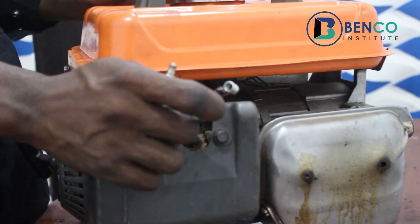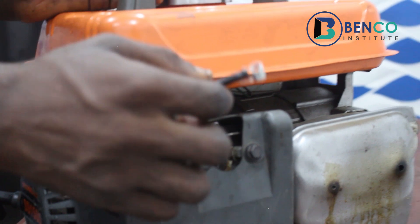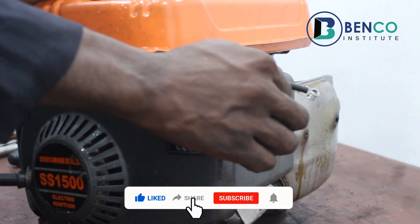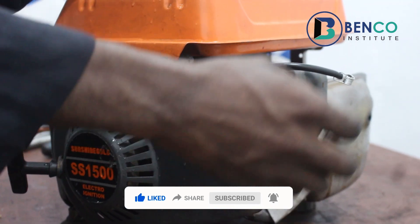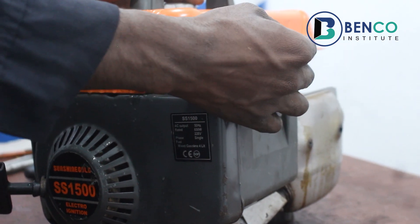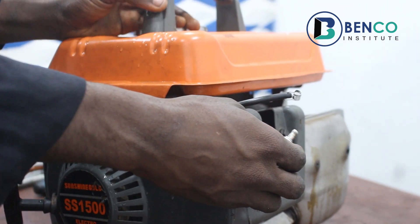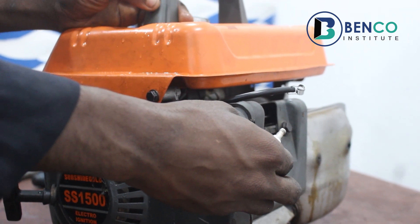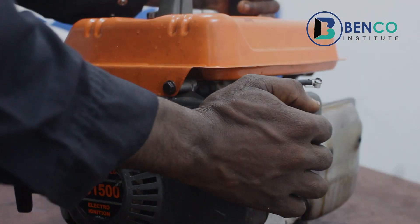I hope we basically understand how a plug works now and how we can identify if the plug in our generator is still good or bad. I know you've thoroughly enjoyed these teachings in this class. Please do well to subscribe to this channel if you haven't, share with friends and family, and comment in the comment section so we can interact. We hope to make this channel a global brand in terms of small engine repairs. Do not forget to like as well — till we meet in our next class, bye.